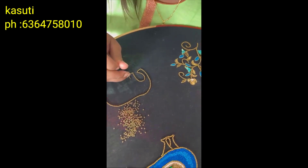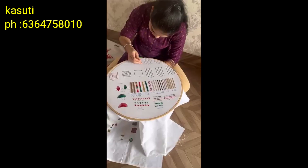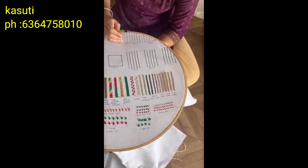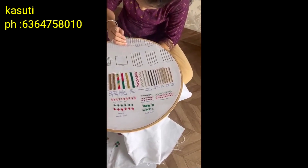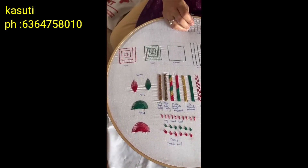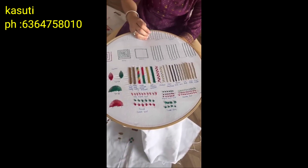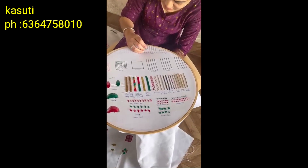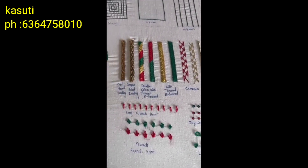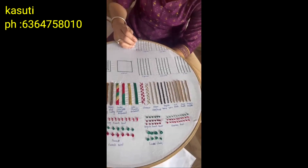The actual price is $8,000. If you join through this channel, the discounted price is $6,000 for 45 days, and materials are also included. For offline, the actual price is $12,000, but the discounted price is $8,000 if you join through this channel, and materials are included in that as well.